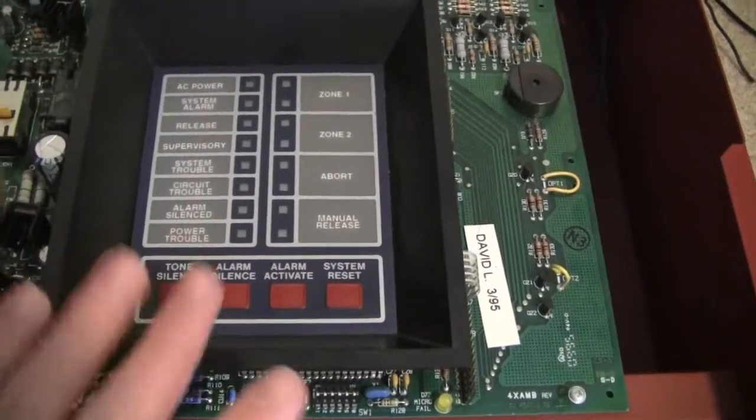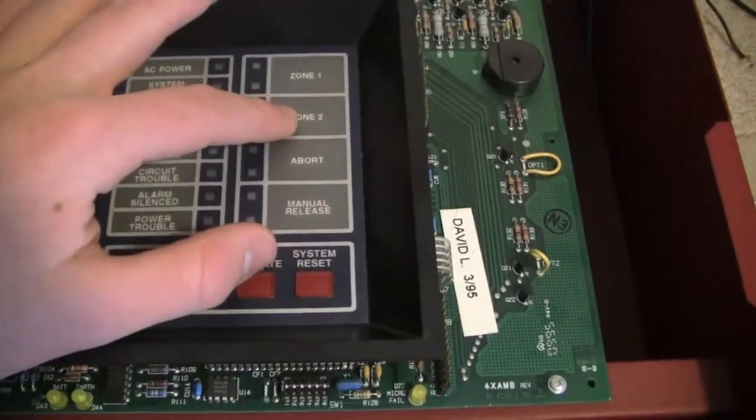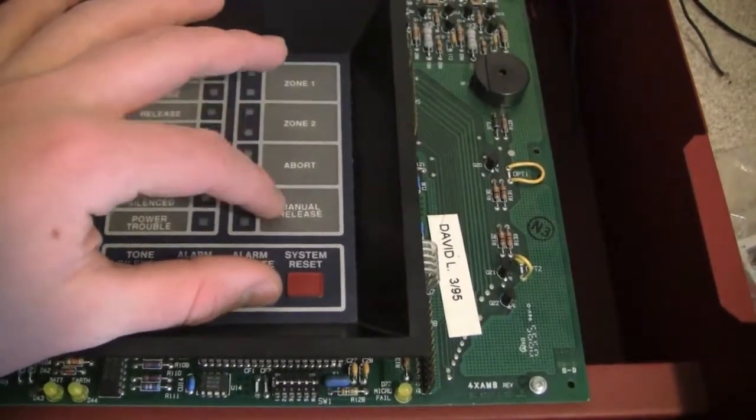This is a release panel, so it's a bit different than a regular alarm panel. We have Zone 1, Zone 2, an Abort Zone, and then a Manual Release Zone.